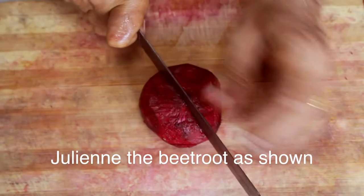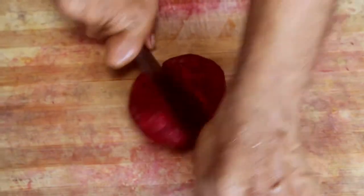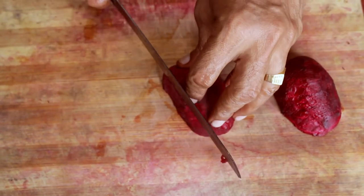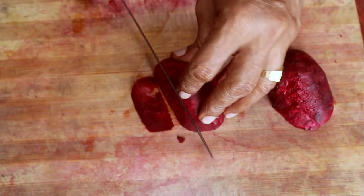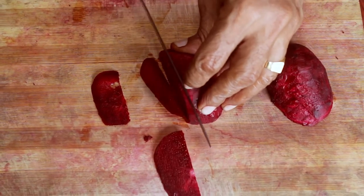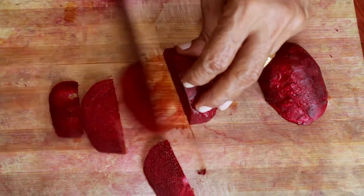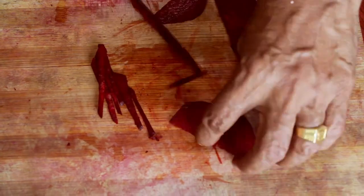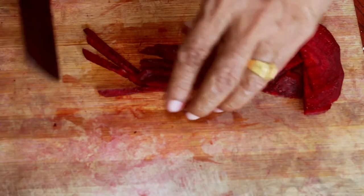How do you cut beetroot? Let's cut it like this — it's easier to cut it this way. We usually cook it like this. If you do this, the taste is very different. Let's cut it like this. That's the shape.